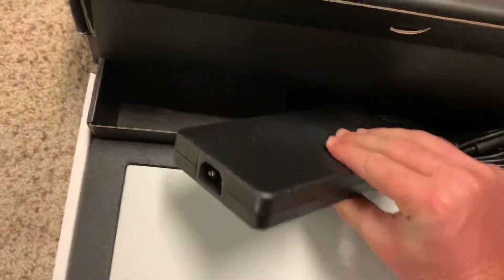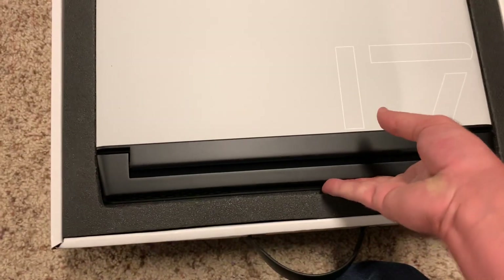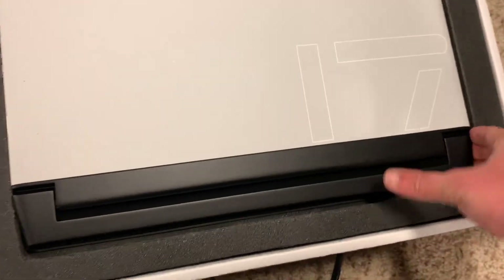I went with the 240 watt power adapter. That's actually pretty slim — I'm shocked. Not much of a difference over the 180 watt.